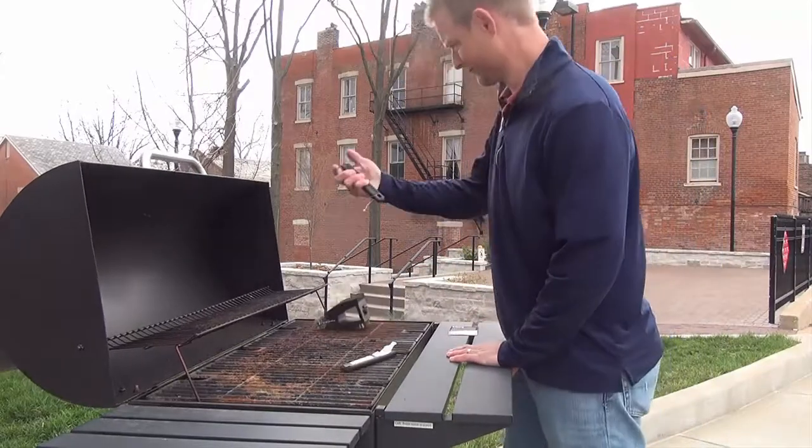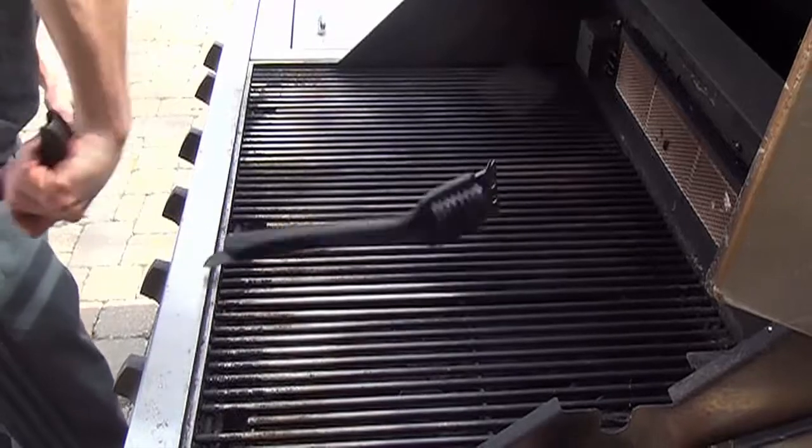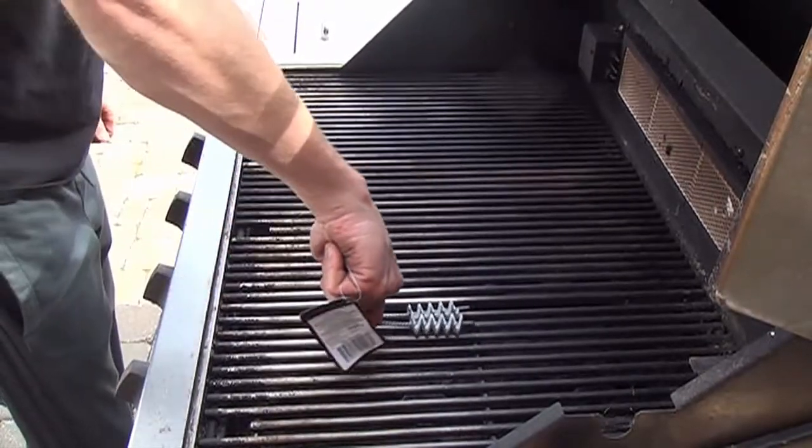I've tried. I've cursed. I've trashed every brush on the market. I have yet to find a grill brush that doesn't completely suck in one or more ways.